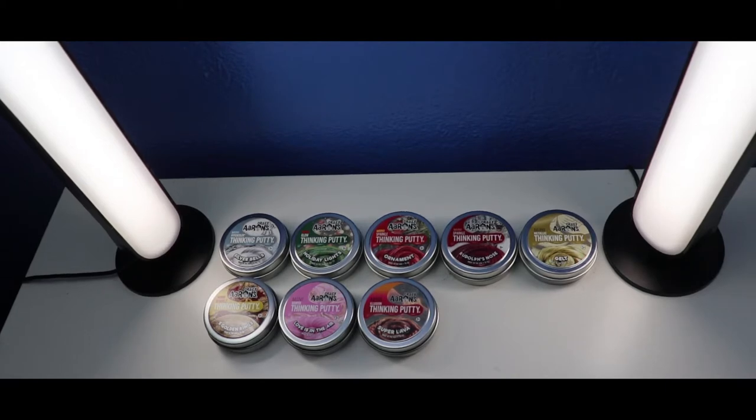Hey guys! Welcome to this putty collection, and today's video I'm going to show you guys my Crazy Airs Thicky Putty Mini Collection Part 4. So let's begin.